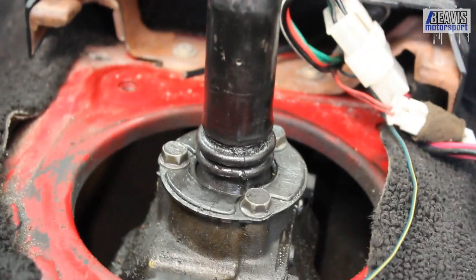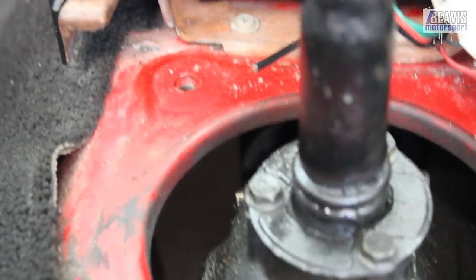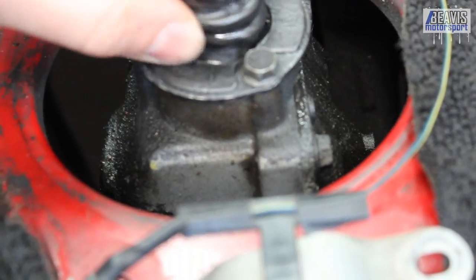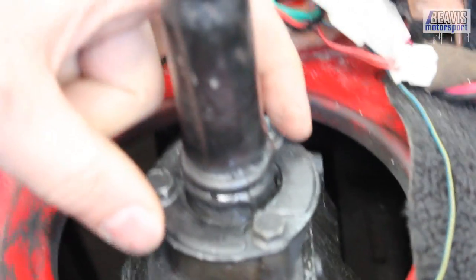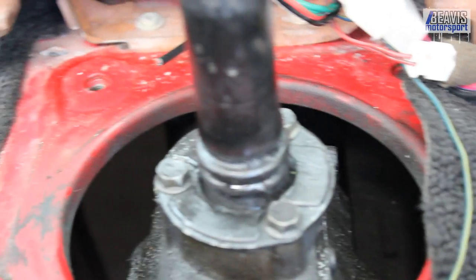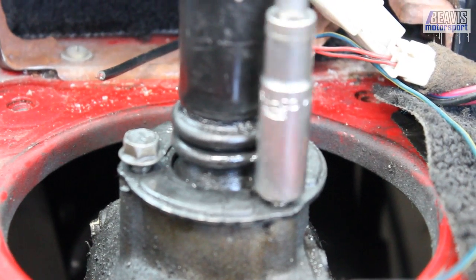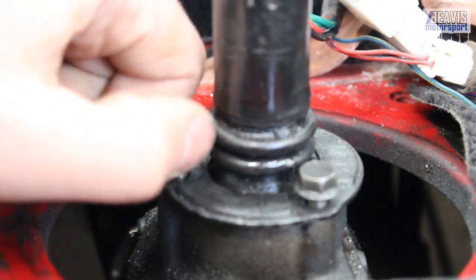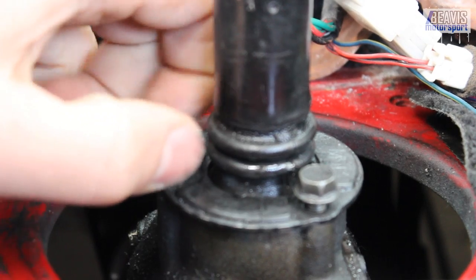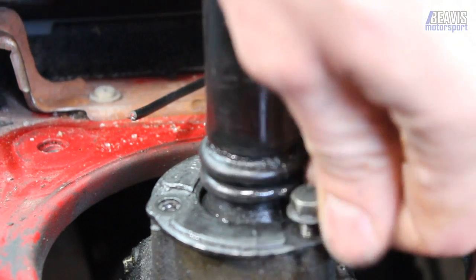With the upper rubber boot removed, we now have the shifter, the gearbox, and the lower boot exposed. Typically these lower boots also fail — this one has, actually; you can see it's completely free of the rubber base. So we need to remove the three ten millimeter bolts and this will lift straight out. From this point, everything we remove we do not need to keep, including these three bolts.